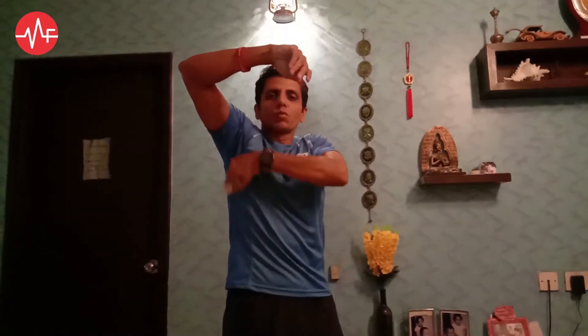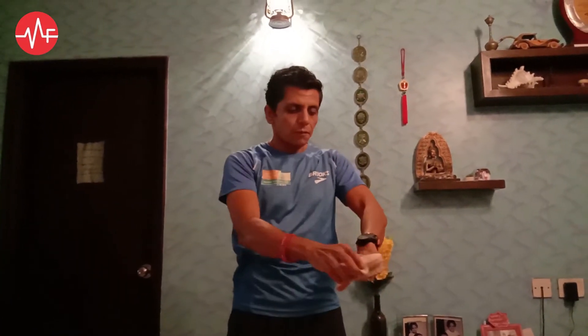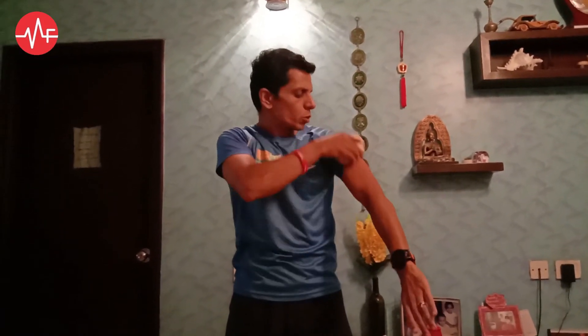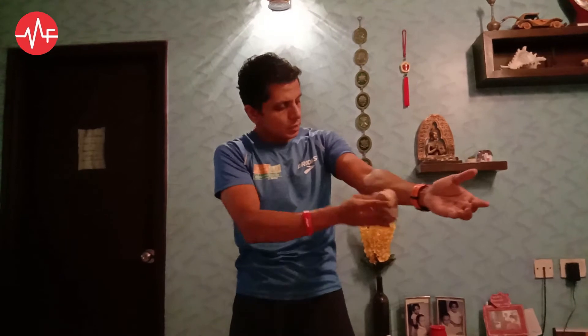Usually I do it towards the armpit. From my sides, I just move it towards my armpits. The next area is your hands — start from your fingertips and slowly brush towards your armpits. That's where the focus on lymph nodes is.